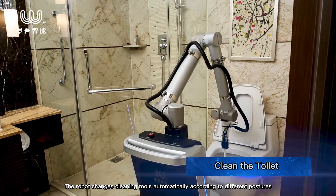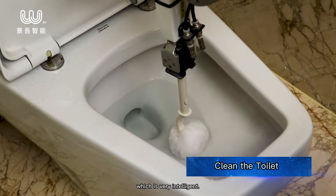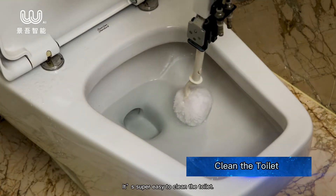The robot changes cleaning tools automatically according to different postures, which is very intelligent. It's super easy to clean the toilet.